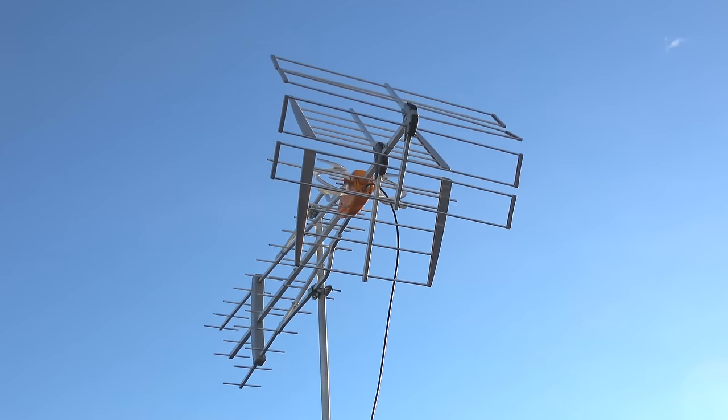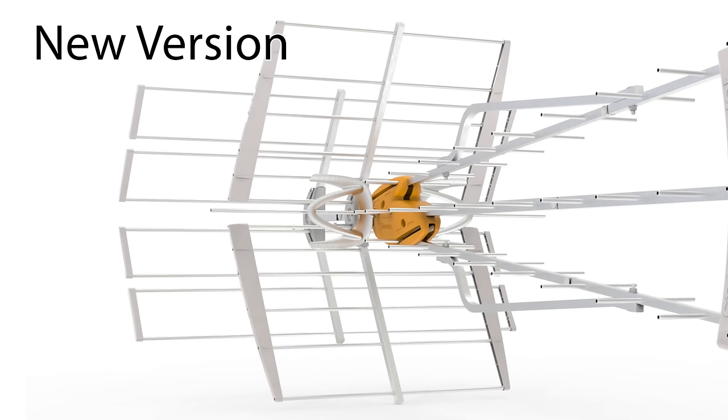Hey everyone, it's Tyler, the Antenna Man, and Outdoor Antenna Reviews are back. Today I'm going to review the updated version of the Televis Zappos Long Range Mix. Unlike most antenna companies that seem to recycle the same designs over and over again, Televis has redesigned this antenna for TV frequencies in the United States. I'll explain everything they did a bit later in this video. With a more compact design compared to other large antennas, will this still be able to pack a punch? Stay tuned to find out.